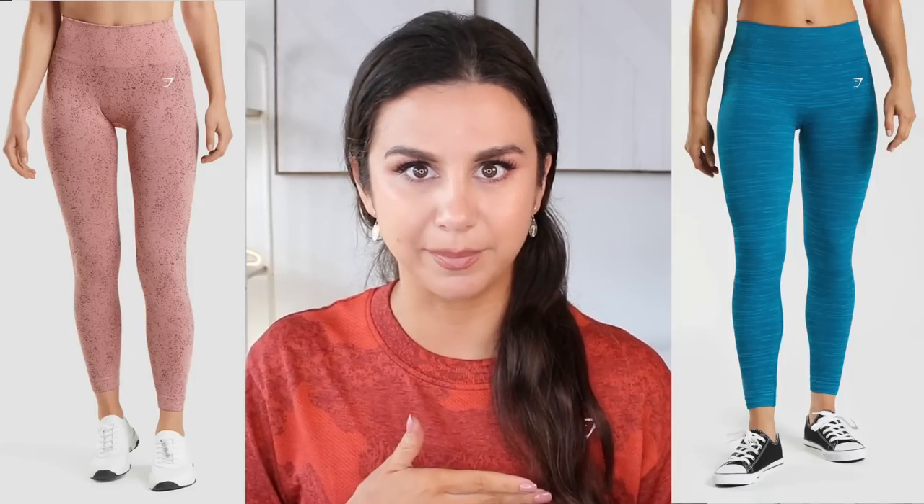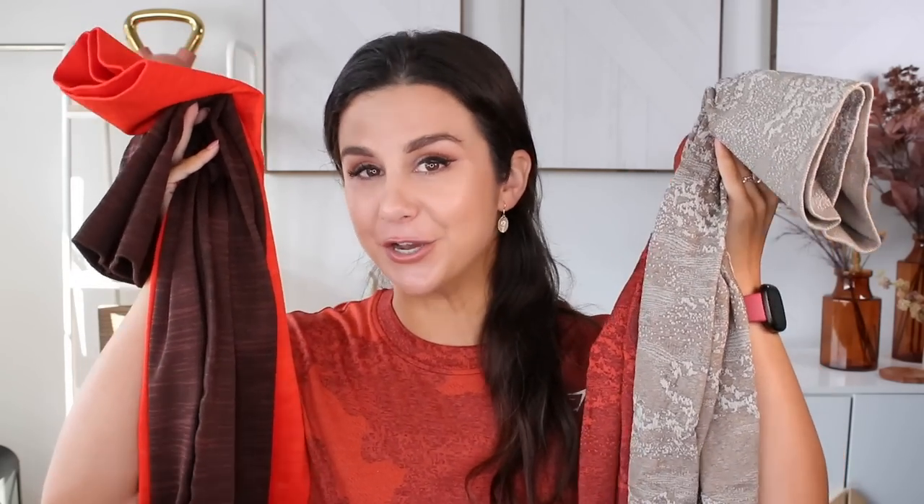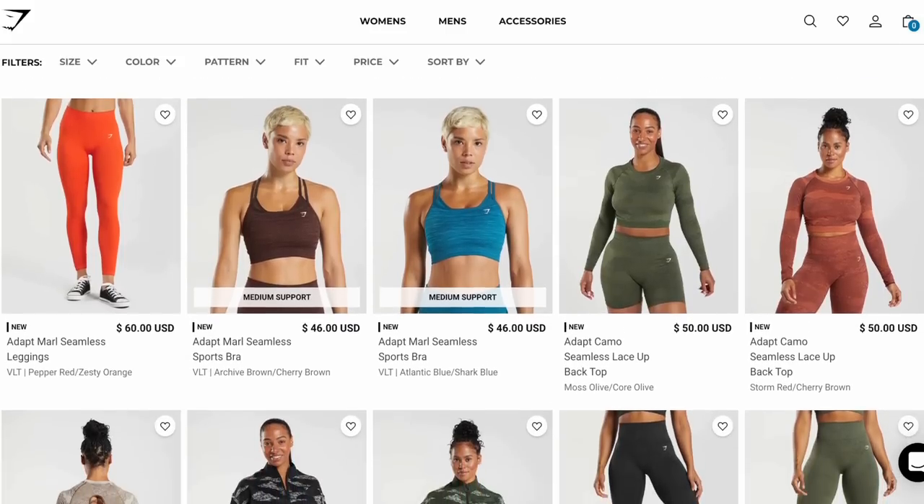Welcome back to the channel. Today we are discussing Gymshark's new camo and new marl. Lots of changes went on with the camo — we got a different texture and different styles. The marl, I'm shocked to even see come back. I thought it was long gone, turned into the fleck, but I guess I was wrong. It's now back, super updated, and they look brand spanking new. They've already launched, so they're live on the website. I'll have everything linked down below.